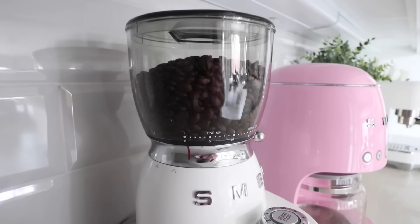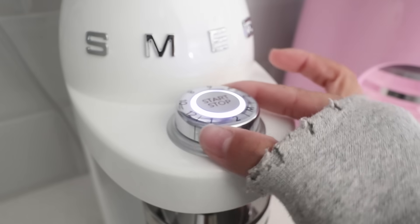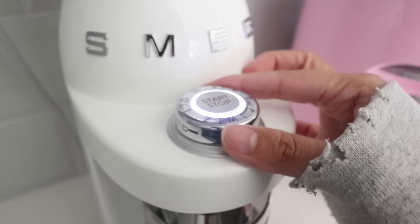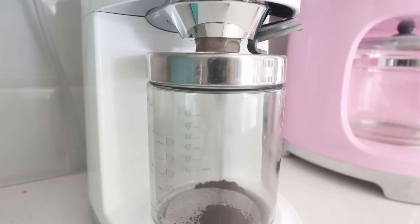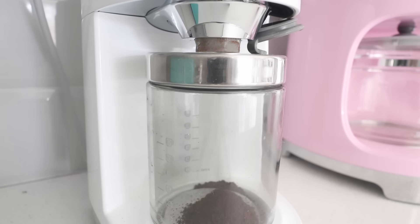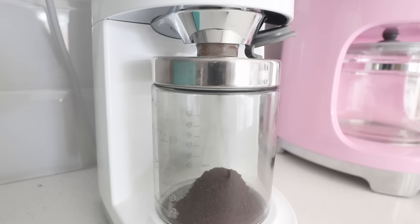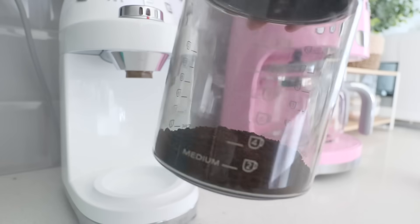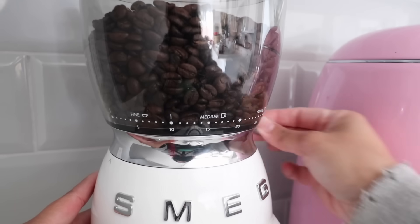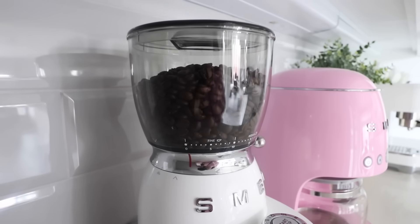Next, my Smeg coffee grinder. This was definitely a big debate — I didn't necessarily need it because pre-ground coffee can be purchased in stores. But as a coffee enthusiast, I knew I had to invest in one. I love being able to smell the freshly ground coffee in the morning — it just hits different. It's really easy to use: one press of a button and it grinds the beans. You can also adjust the settings for how fine or coarse you want the grind.